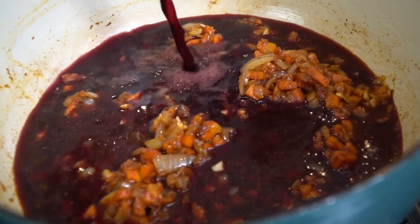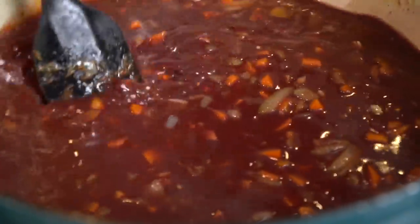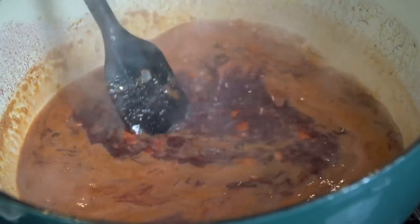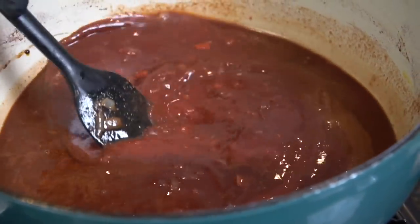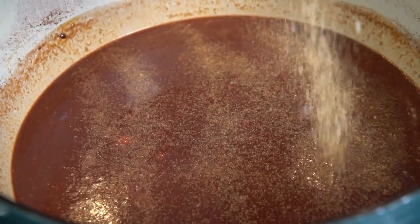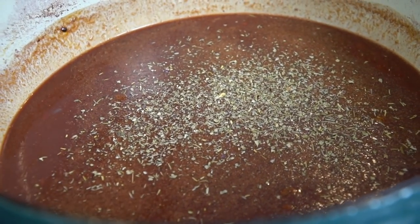Now it's time to deglaze the pot with that red wine. Again, if you don't like red wine, just use beef stock in its place. We're going to bring that up to a boil and then reduce it down to a simmer. It's important to scrape the bottom to make sure nothing's sticking to the bottom of your Dutch oven or the sides. Once we reach a boil, we're going to reduce the heat. Your house is going to be smelling absolutely amazing. Now it's time to go in with those crushed tomatoes — about half a can right now; you can add another half later if you want. All specific measurements and ingredients are provided in the description box below.